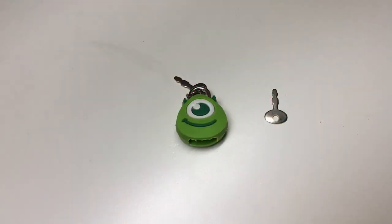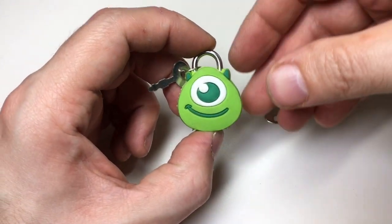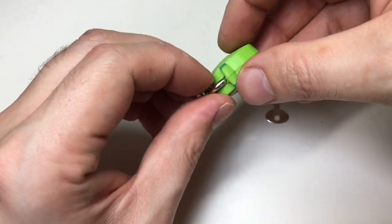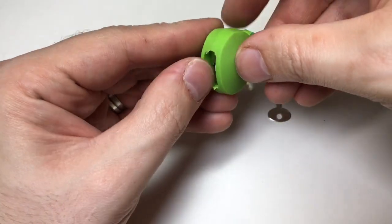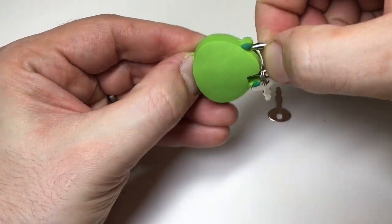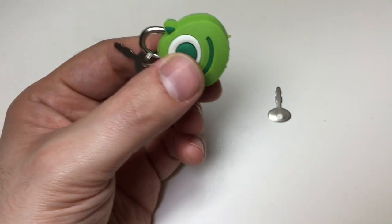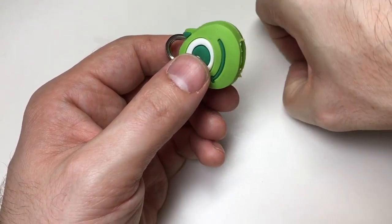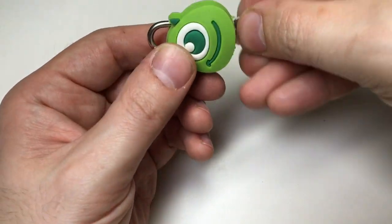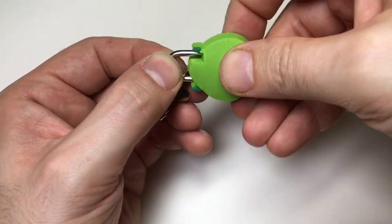Hello again, it's Lock Noob. This little lock in front of you is one of those locks you can find on eBay for about 99 pence delivered. It's a very cheap luggage-lock-sized lock that operates using a key which looks a bit like a warded key. You put it in, turn around to the back, turn it, and then the shackle releases.